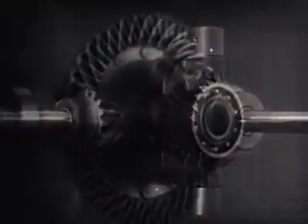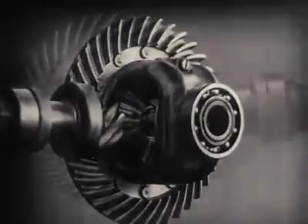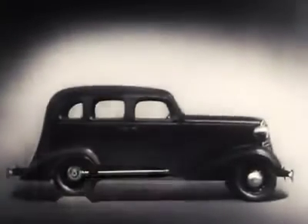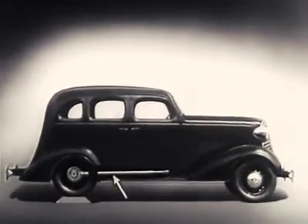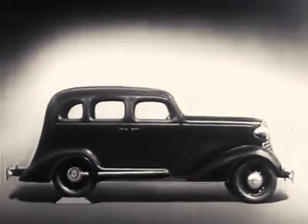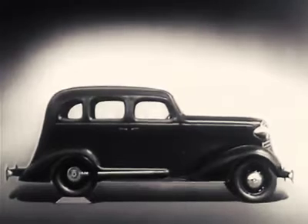We can make our model more compact by moving the gears closer together. When we put our differential in an automobile, we have to leave room for the drive shaft, which carries the power from the engine. We may build the floor of the car above the drive shaft. But, if we do, we won't have much room inside unless we make the top of the car high, too.